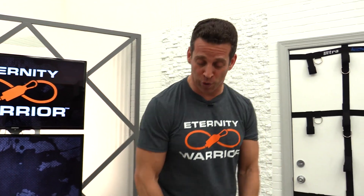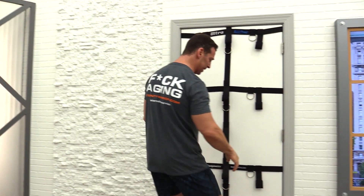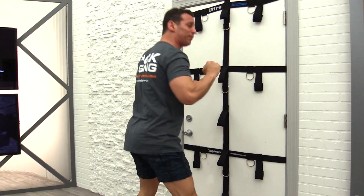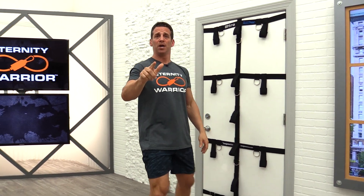Today I have a treat for you — it is a five-minute leg workout that is going to blast your quads and your glutes. We have two exercises. It's a five-minute EMOM, every minute on the minute. First we're going to do squats by my ultra anchor — 25 reps per minute for the first three minutes. Get that done and any time leftover is for rest.